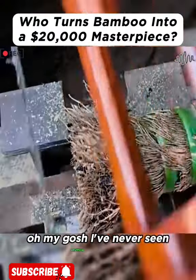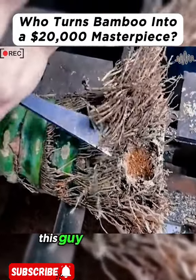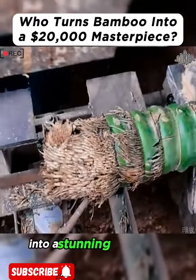Oh my gosh! I've never seen anything like this. This guy turned a plain bamboo root into a stunning work of art.